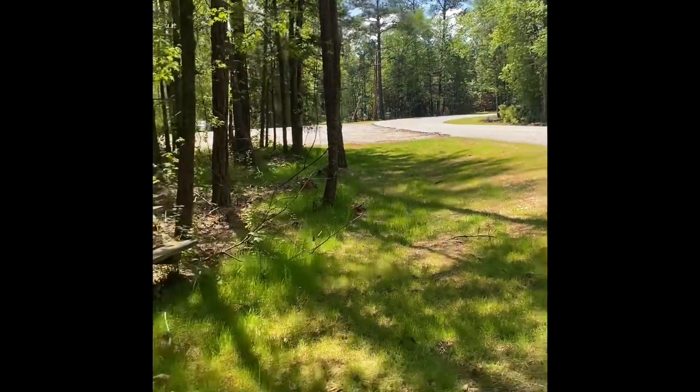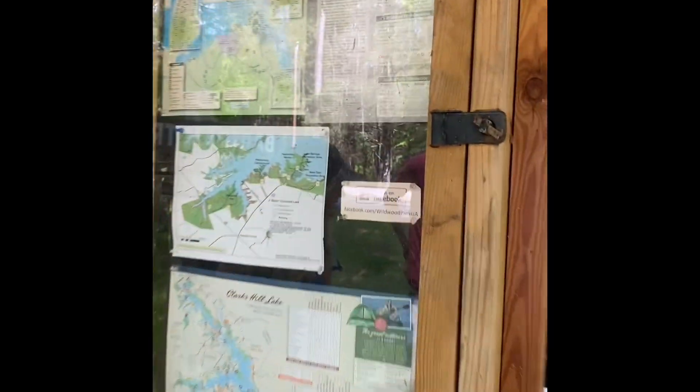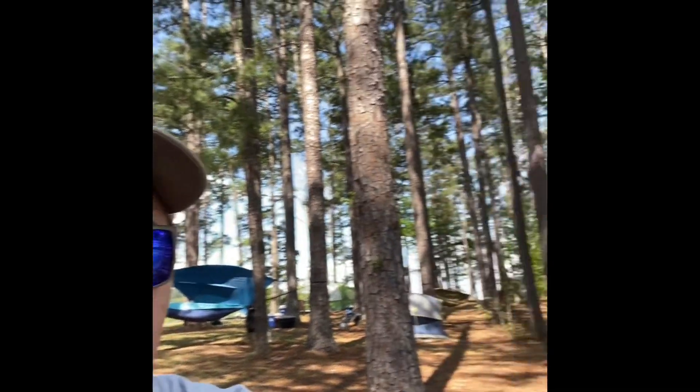We made it to Wildwood Park! I'm not exactly sure where the campsites are — I think they're that way — but here we go. We made it! Everybody is dead tired but we finally made it. We're at the campsite right on the lake.